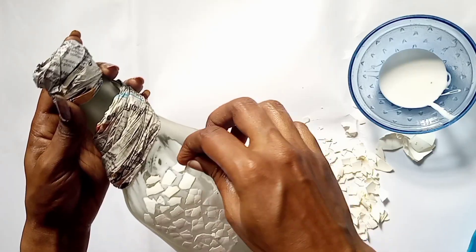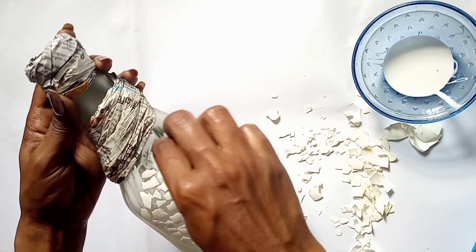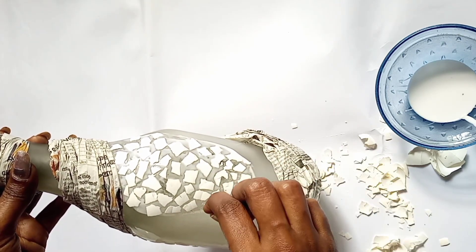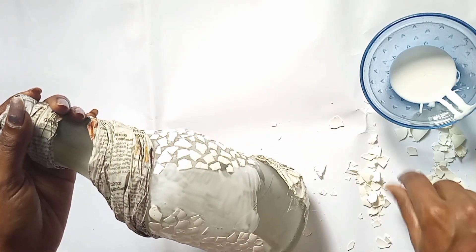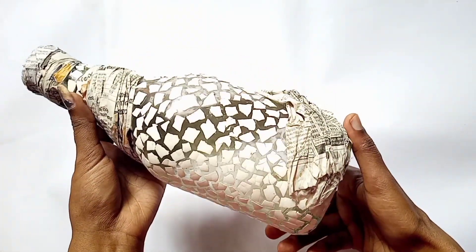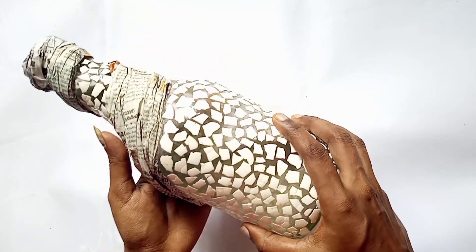I put the newspaper in and shaped it inside. Once it is dry, add a little flour on this board.